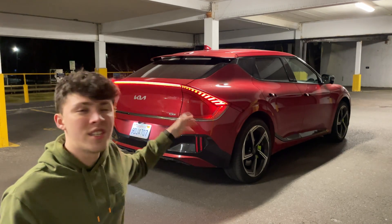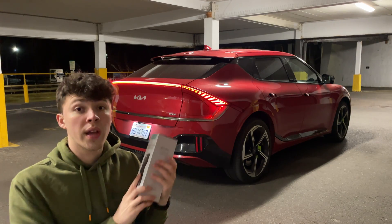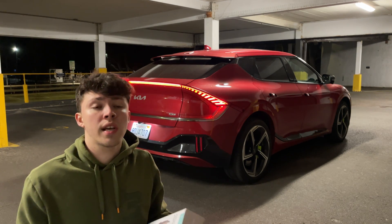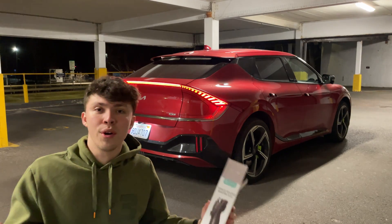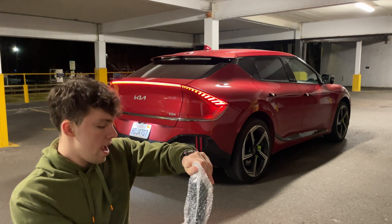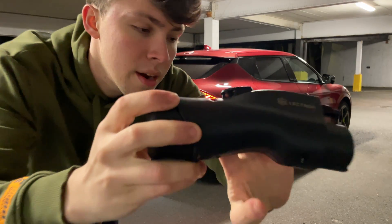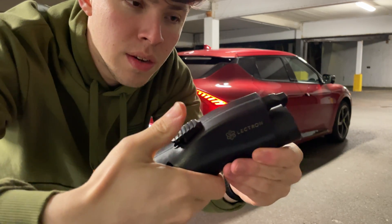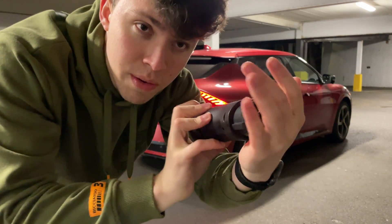Okay guys, we're on the business side of the EV6 GT, right where the charge port is. I want to show you this vehicle-to-load adapter from Lectron — thank you again for sending this over. This one specifically says it's compatible with the Hyundai Ioniq 5, but as we know the Ioniq 5, Kia EV6, and the Genesis GV60 all share a similar electric vehicle architecture, making them pretty similar when it comes to vehicle-to-load. Coming out of the package it's pretty simple — looks just like a charging cable with the rear end cord cut off. Opening the back port you have your house outlet, and up top you have your disconnect button.